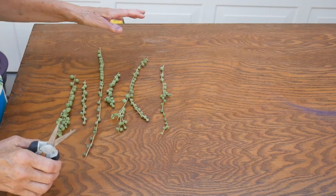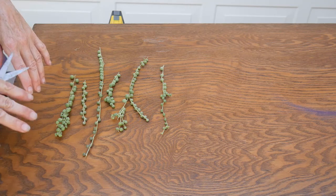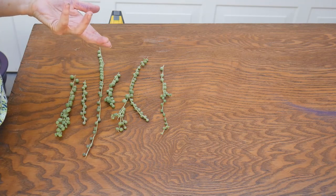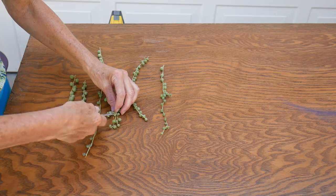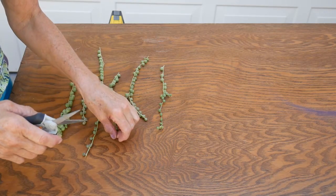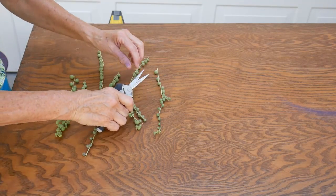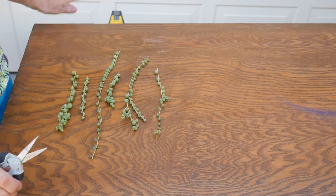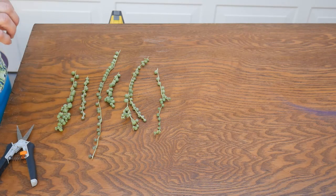If you grow your string of pearls indoors and you're propagating it, you don't really have to be concerned about the weight part because you don't get the wind. But you still don't want to propagate in winter even if they're indoors, because that's a time the plant is at rest. Just do it in the warmer months.